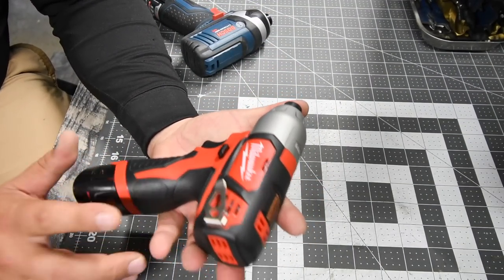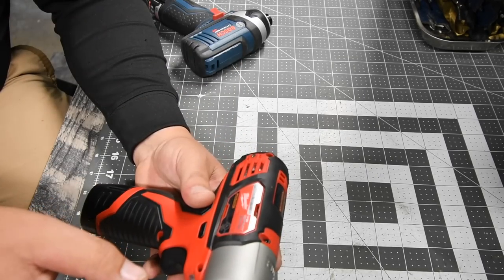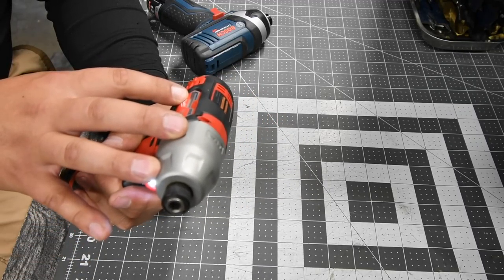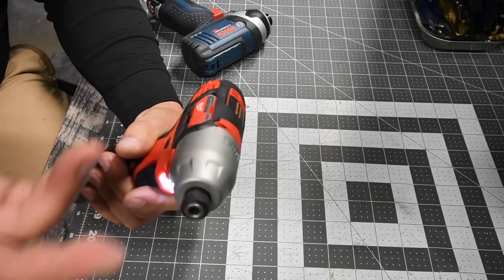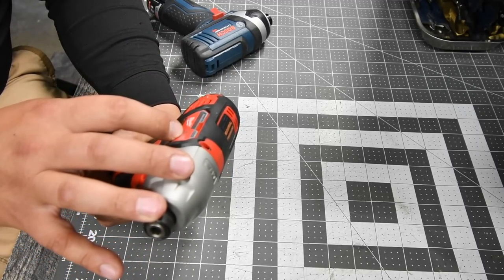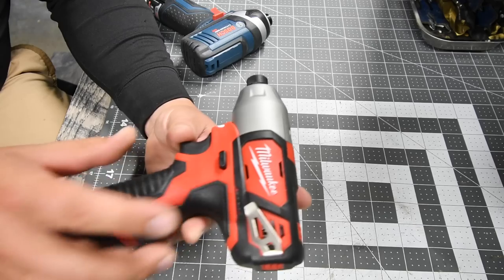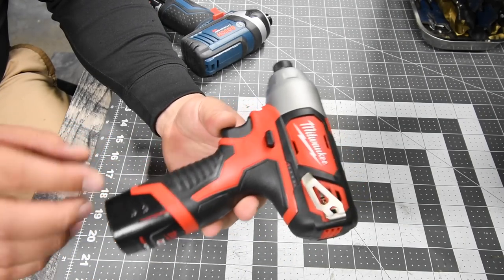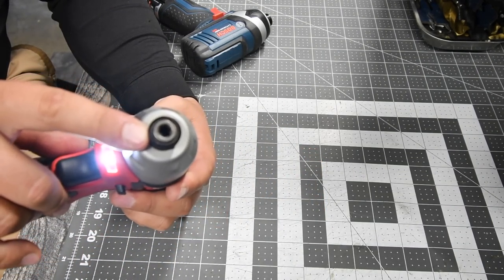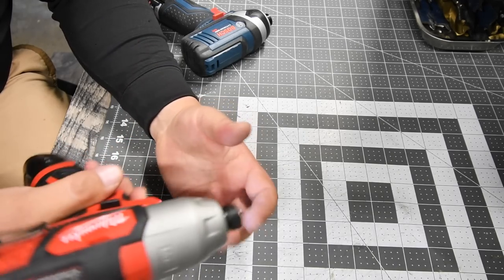The Milwaukee is part of the M12 system, and already has a belt clip attached when you first get it. This is variable trigger only — zero speed selections, just variable trigger. The model number is 2462-20, 12 volt system. It goes zero to 3000 beats per minute and zero to 2500 RPM. On Milwaukee M12 systems, the fuel gauge is on the tool, not the battery.